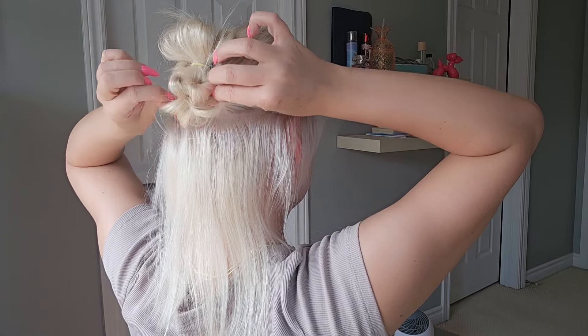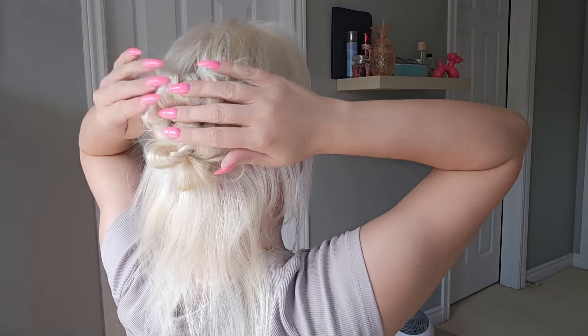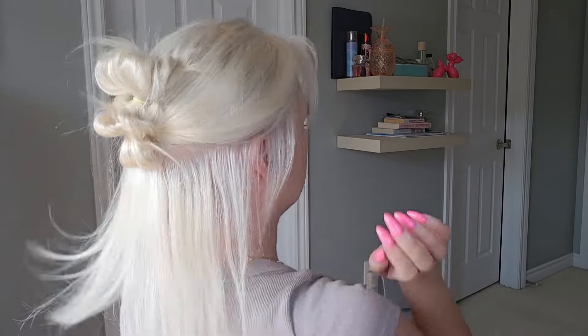And once you've got that securely in, you're just going to pull that apart as well. You can always check this in the mirror as you go so that you can see how it looks. And once you are finished, it looks super cute, just like that.